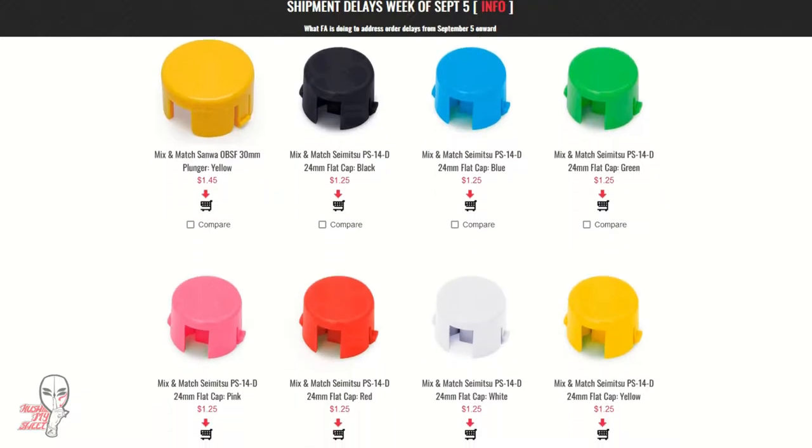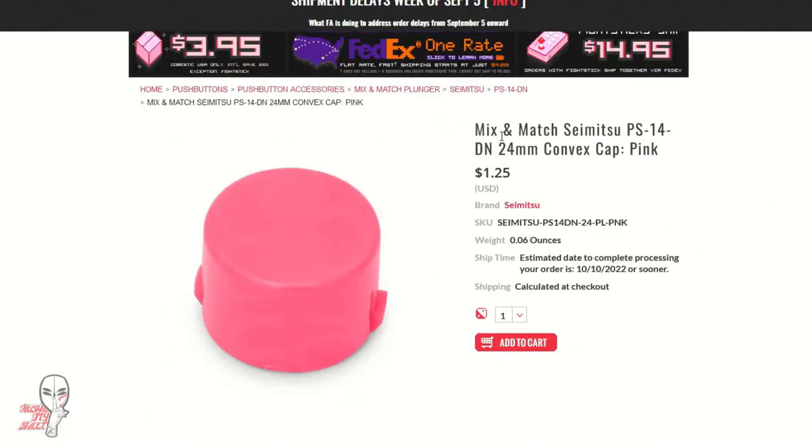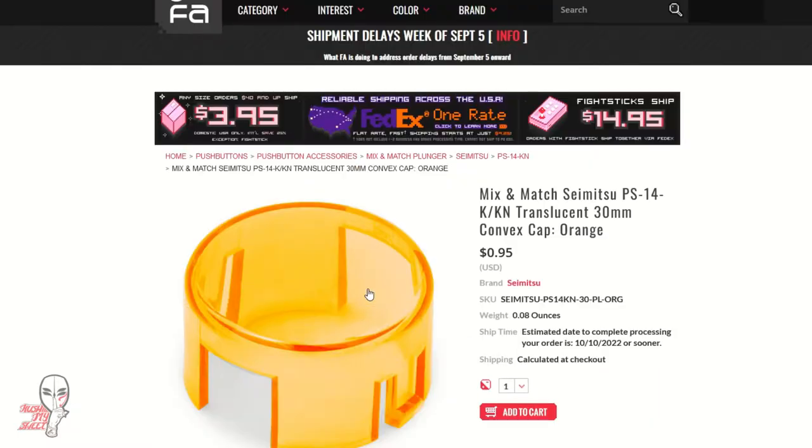Perhaps a better alternative is just grabbing the caps separately. Major brands like Sanwa or Semitsu offer mix-and-match caps for around a third the price of a full button. That means you can just grab what you need without worrying about investing in a lot of extra buttons. Just double check your button brand before ordering.